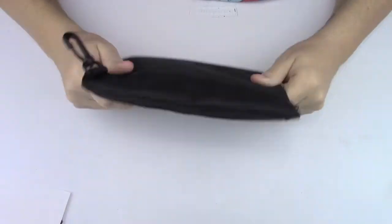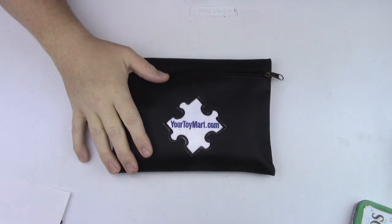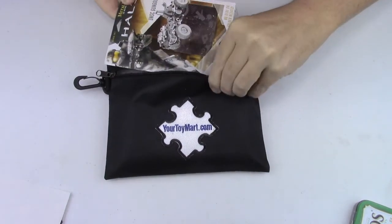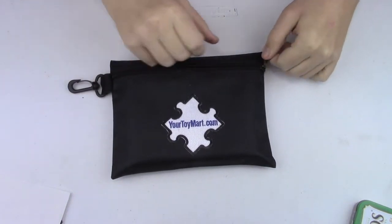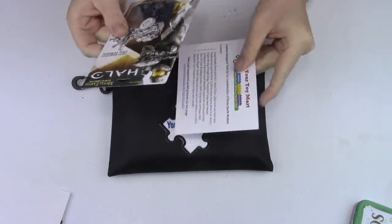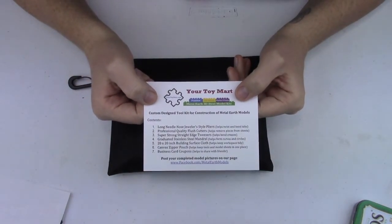First of all, this has a very nice pouch to keep everything. I also understand that a standard size model will fit inside of here, which it certainly looks like it would. So you could have a model on the go and work on something wherever you are. This is your Toy Mart custom design tool kit for construction of Metal Earth models.